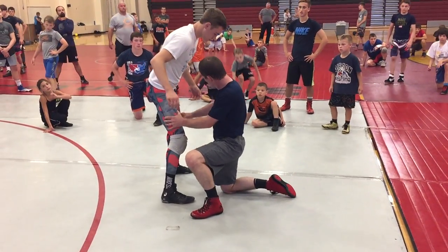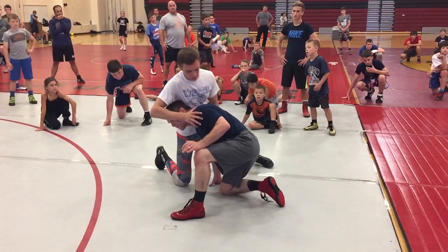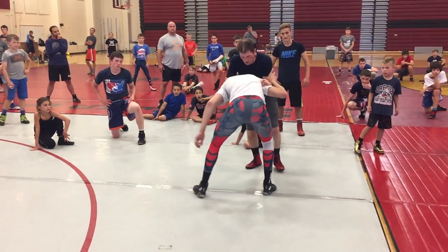If I hit head outside here, he's gonna be going down and away right there. So when I hit, that's the battle starting, okay? That's the battle starting.